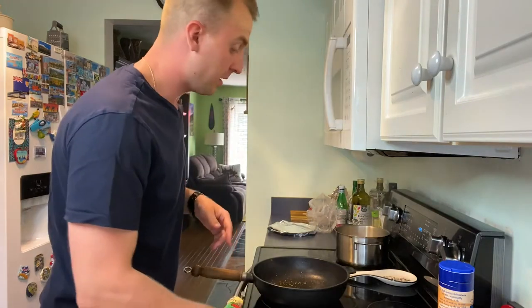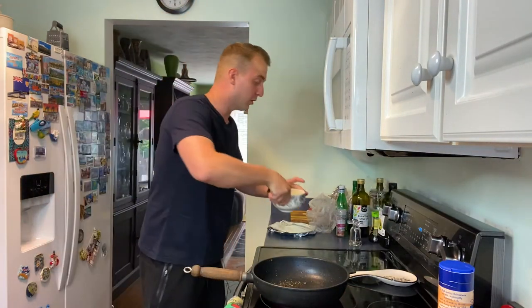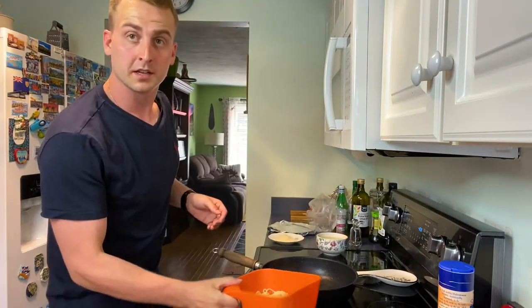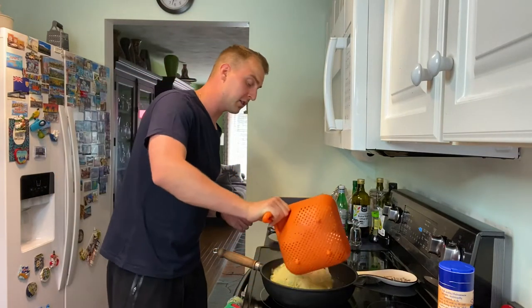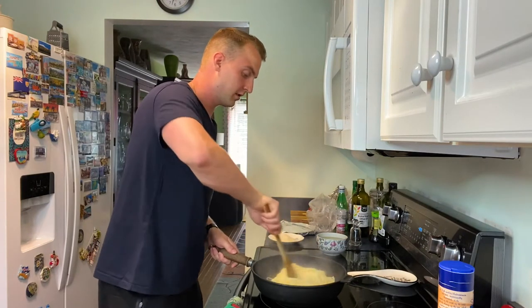Strain the pasta but make sure to save a little bowl of that pasta water. Now toss the pasta back into the cooking pan and mix the spaghetti around with the peppercorn, keeping it on low heat.